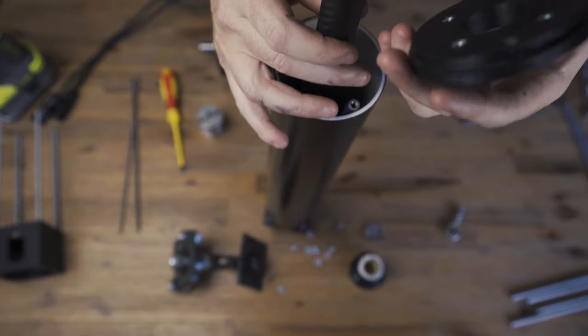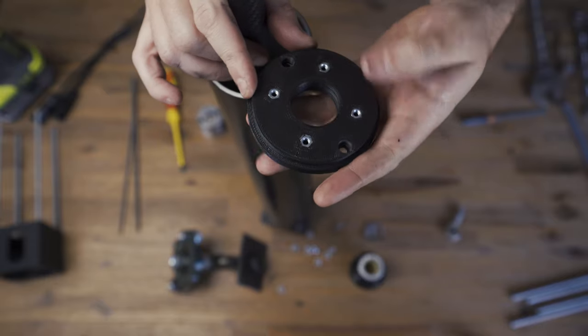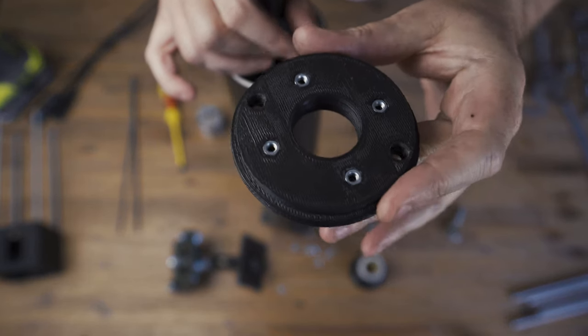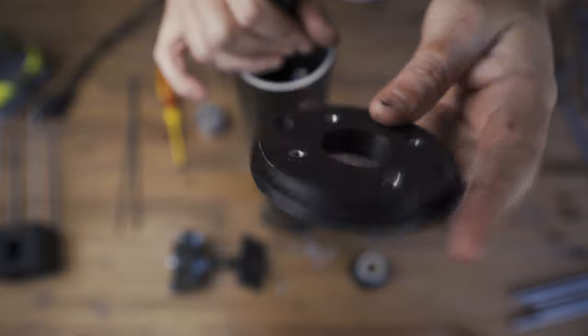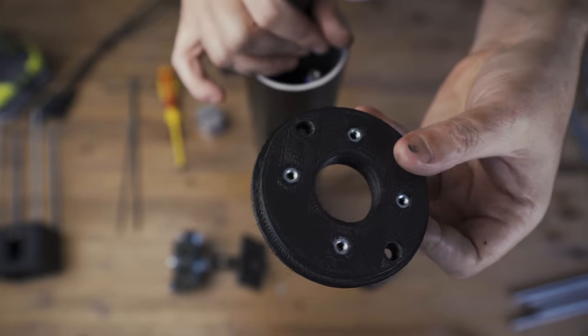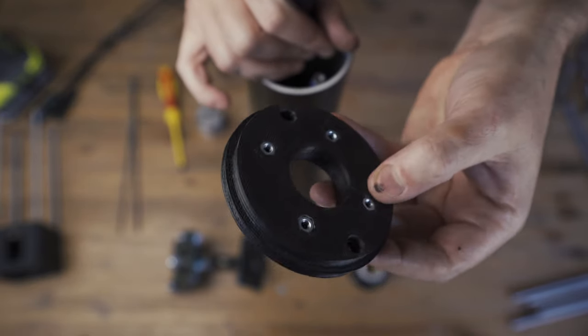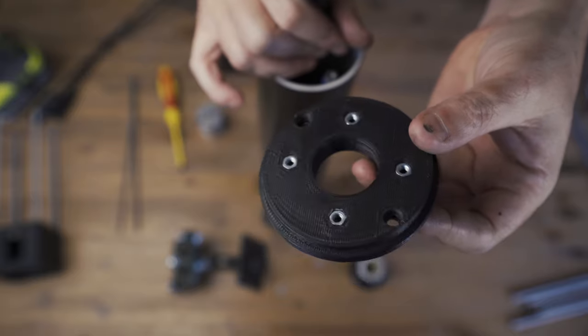What we want to do is put the top hat on. The top hat has the four M4 nuts — they're actually pressed in nice and tight — so later when we screw the linear bearing on top we don't have to get inside with a spanner to hold them. You might want a bit of super glue if they're loose, just to hold them there.